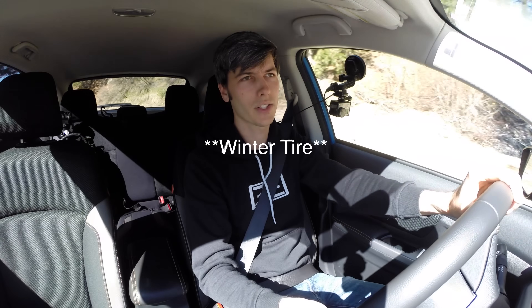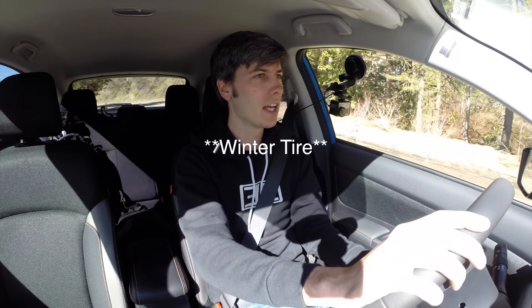Very cool to see some actual data on how it changes from an all-season tire to a winter tire stopping in the exact same conditions. If you guys have any questions or comments, feel free to leave them below. Thanks for watching.